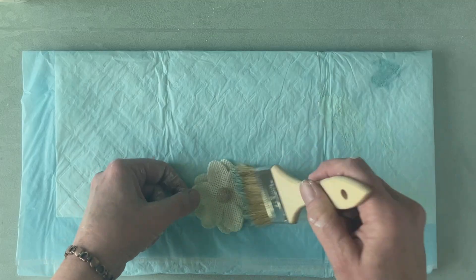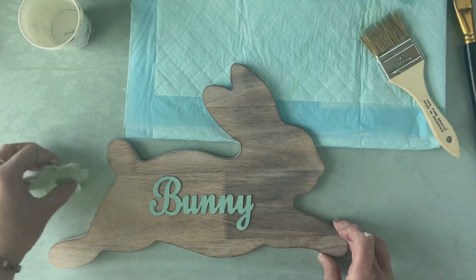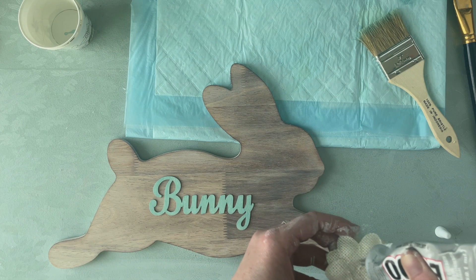I'm going to do a little aqua dry brushing on the burlap flowers. To glue on the bunny, I'm going to use some E6000. We're going to finish it up — I hope you want to try some liming wax, I think it's awesome, and I hope you enjoyed this quick, easy DIY!